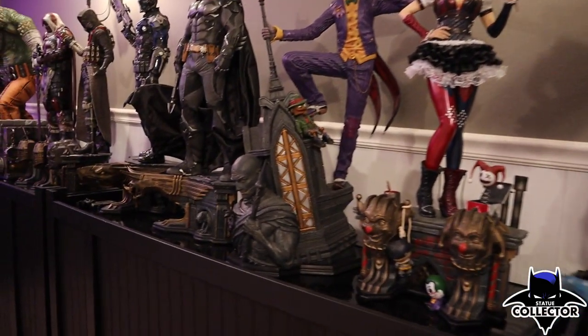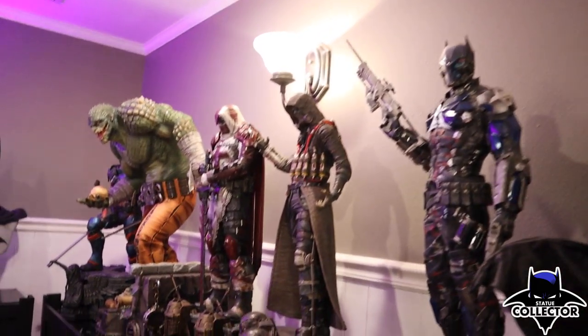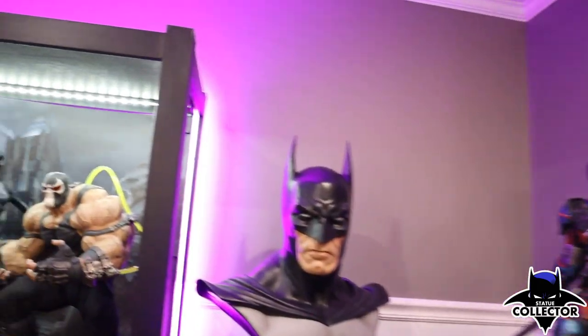Over the years I've tried different things to keep dust off my statues. My collection is open air, which means it's literally open to the air — no sides, no glass, nothing. A lot of collectors go to Ikea, Walmart, or make their own shelving to keep dust out. Those are great, but I personally like my statues to breathe. I like to have them out on display — it looks a little more museum-like.